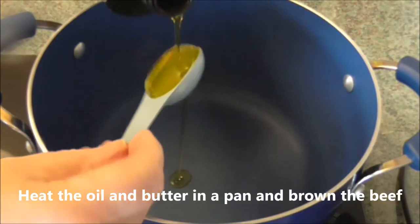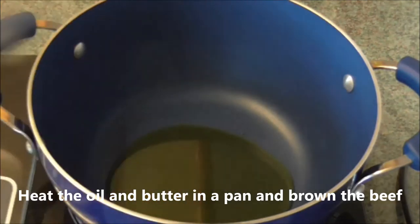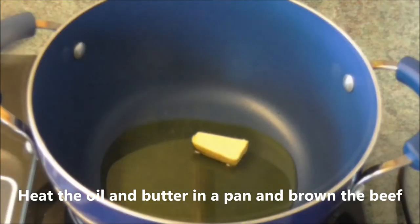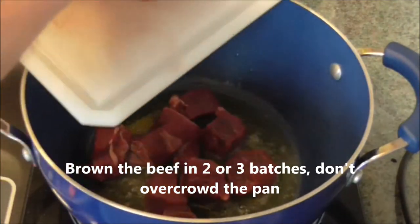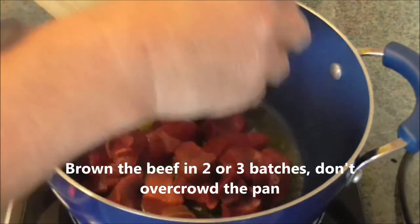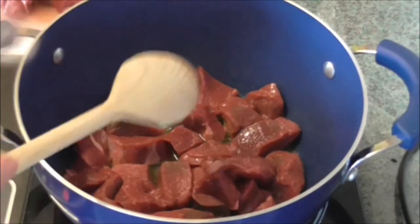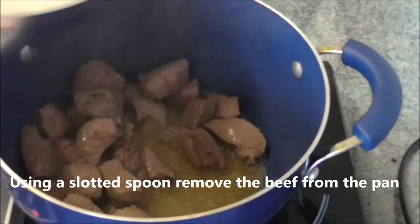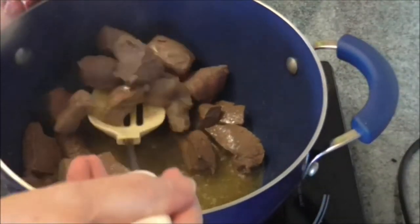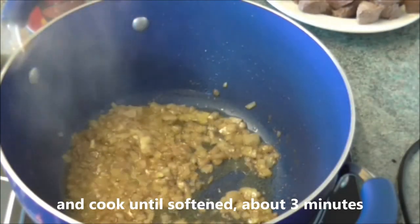Heat the oil and butter in a pan and brown the beef in two or three batches — don't overcrowd the pan. Using a slotted spoon, remove the beef from the pan. Add the garlic to the pan, and the onions, and cook until softened, about three minutes.